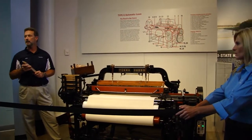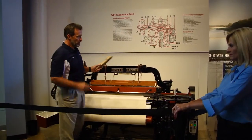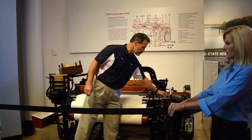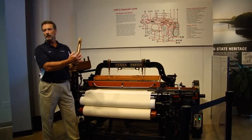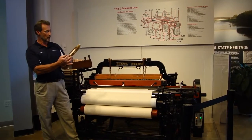Sakichi Toyota had to do this mechanically. When the shuttle passes across, that's called one pick, and on each pick there is a spring-loaded pin that constantly checks the diameter of the bobbin. The bobbin inside the shuttle carries about seven minutes worth of yarn.